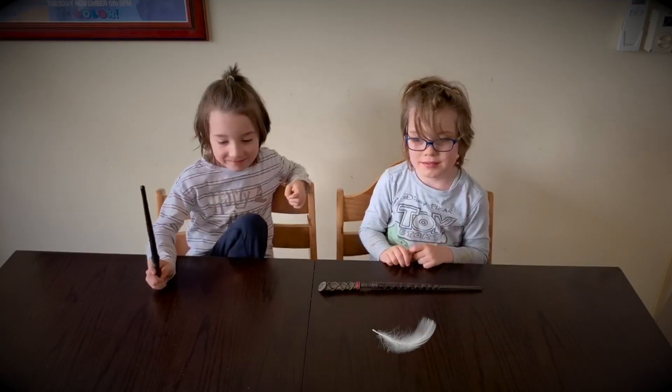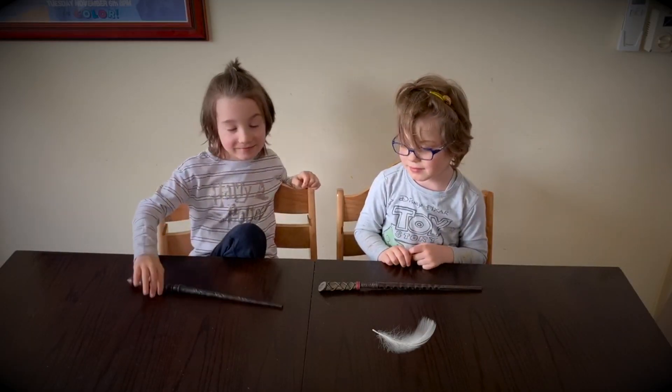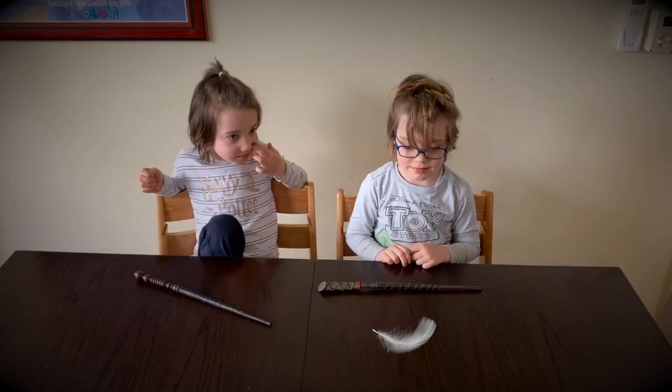Good job, good job, well done. You can put your wand down. Okay, Connor, there's a feather in front of you too.